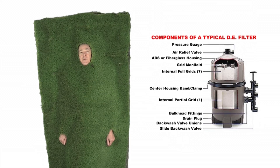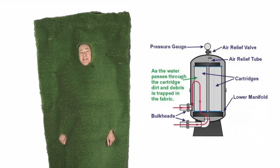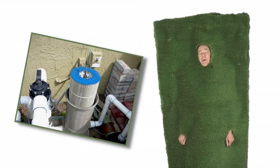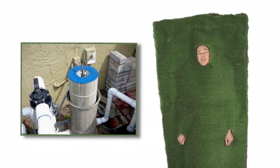You might consider, if you're remodeling, to replace a DE filter with a cartridge. A DE filter needs backwashing, and therefore more water, and a cartridge filter does a great job too.